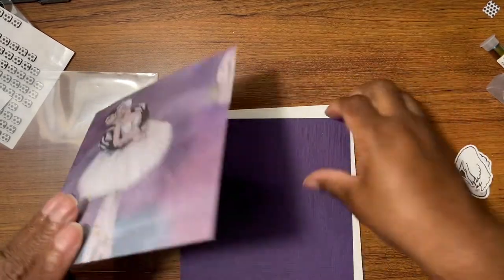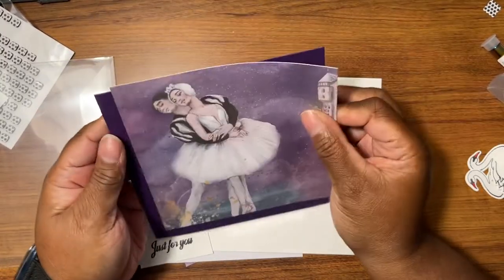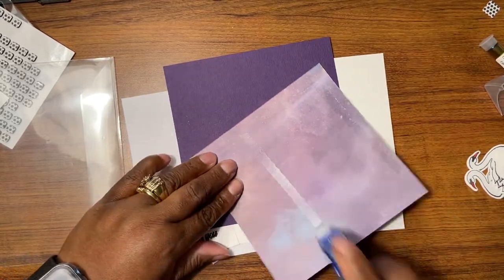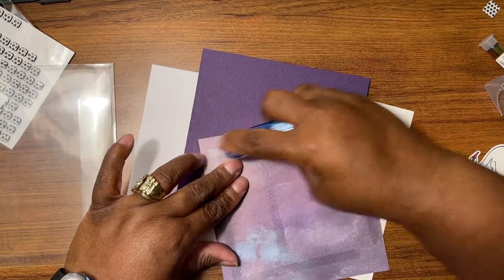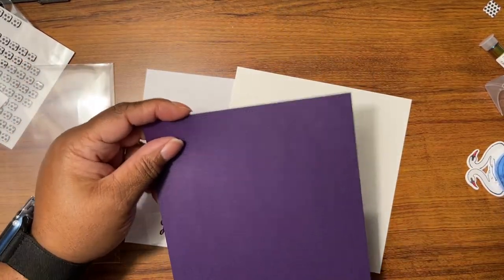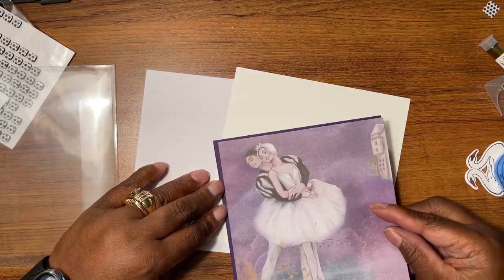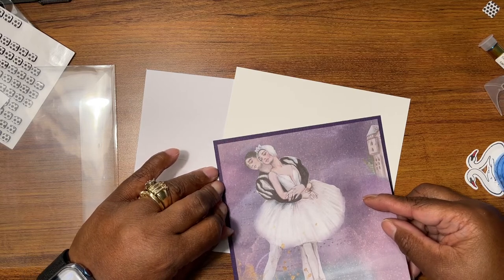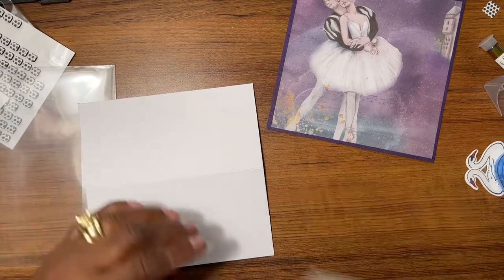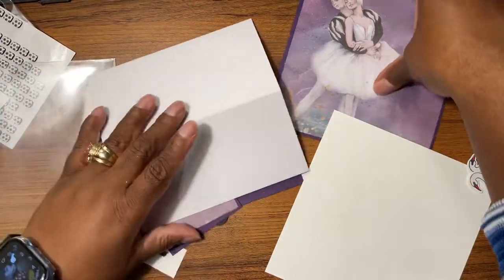It might be an easel — yes! Okay, first thing I know is these two pieces matte layer, so let's do that now. This is another one of the papers not in the kit — it's one I already had, from that same texture kit. I want to say it's a Crafter's Companion one too. Yes, this is an easel card — a six by six easel.